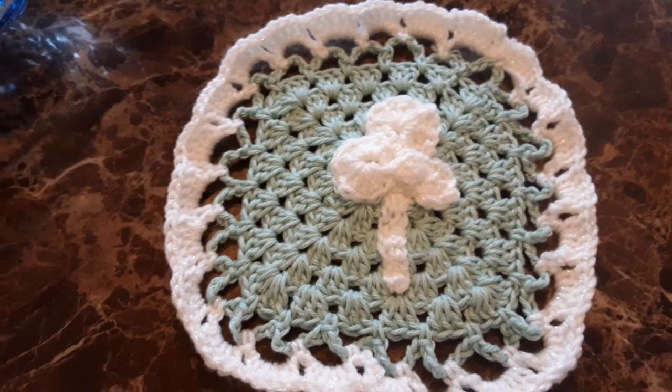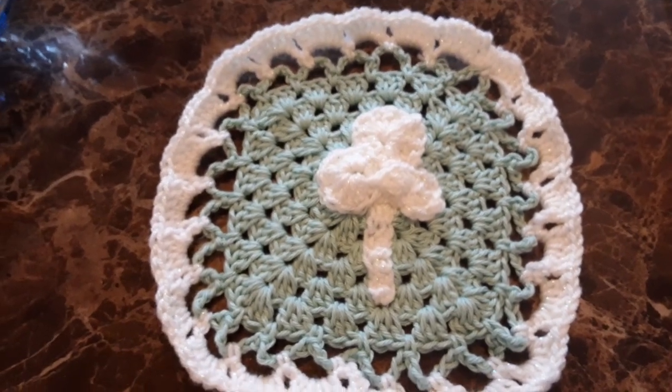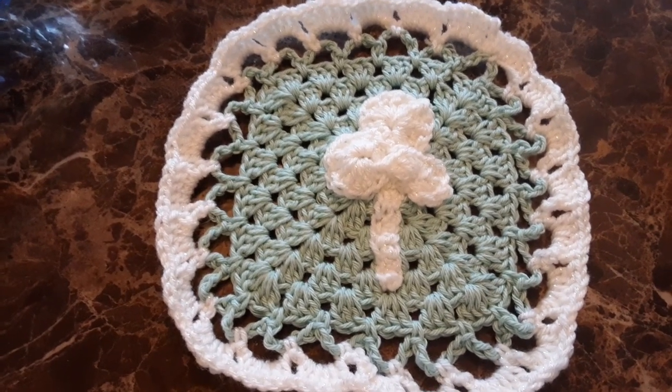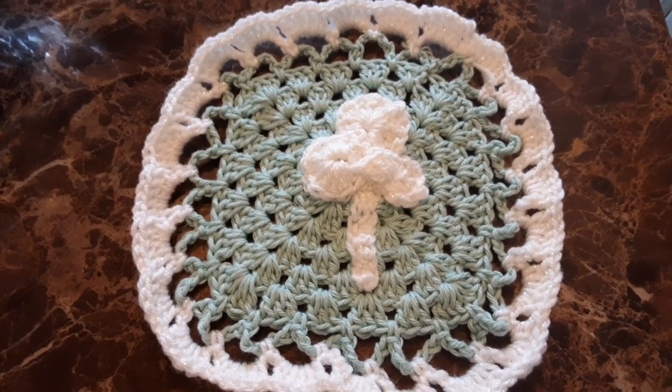So I hope this gives you an idea if you like to crochet, or if you just like seeing projects. I kind of look at crocheting like drawing with yarn. Okay guys, remember — big or small, you too can be a backyard farm. God bless.